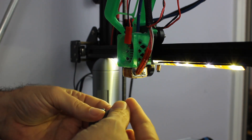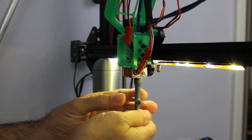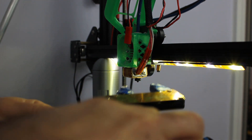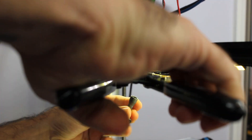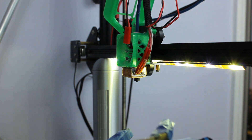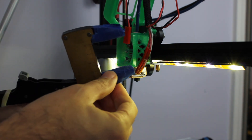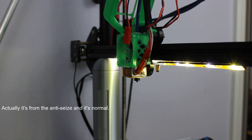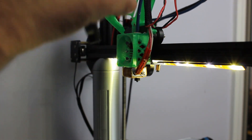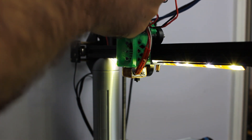Now we'll go ahead and put the new one in. You do want to either wear some gloves or work a little bit quickly because this tool will start to heat up pretty quick. You want to put it on there pretty tight. You can see it's actually starting to smoke a little bit — I think that was from the tape on there. So we're going to go ahead and get this plug back in so that we can start cooling this hot end back off.